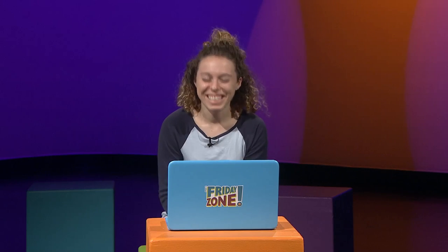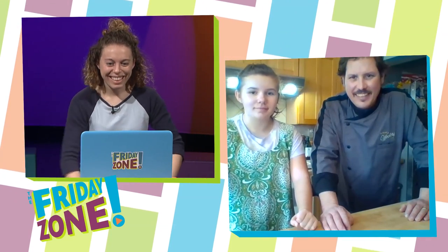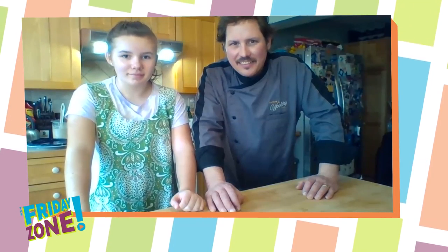Hey guys, we're gonna check in with Chef Corbin and see what he's got cooking in the kitchen. He's from One World Catering. Hi Chef Corbin. Hey there, how's it going? It's going great. Looks like we're with Addy over here. We are. What are we doing today?